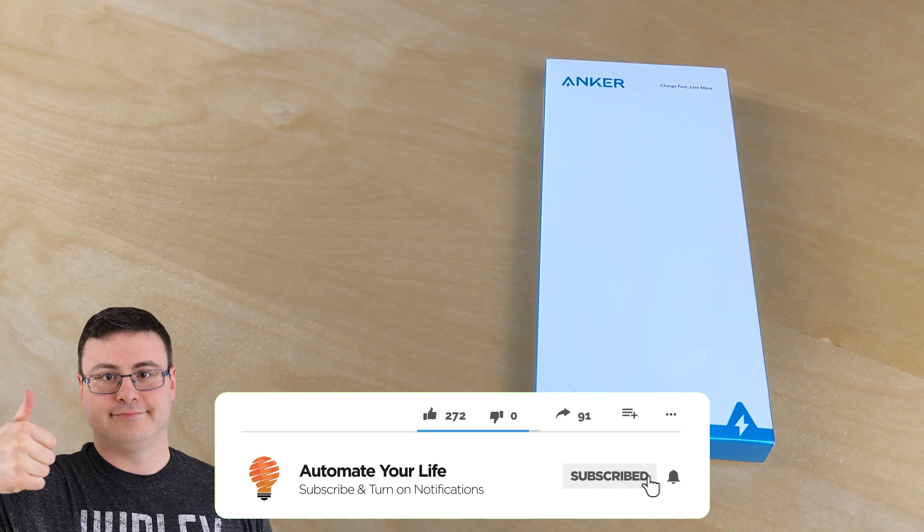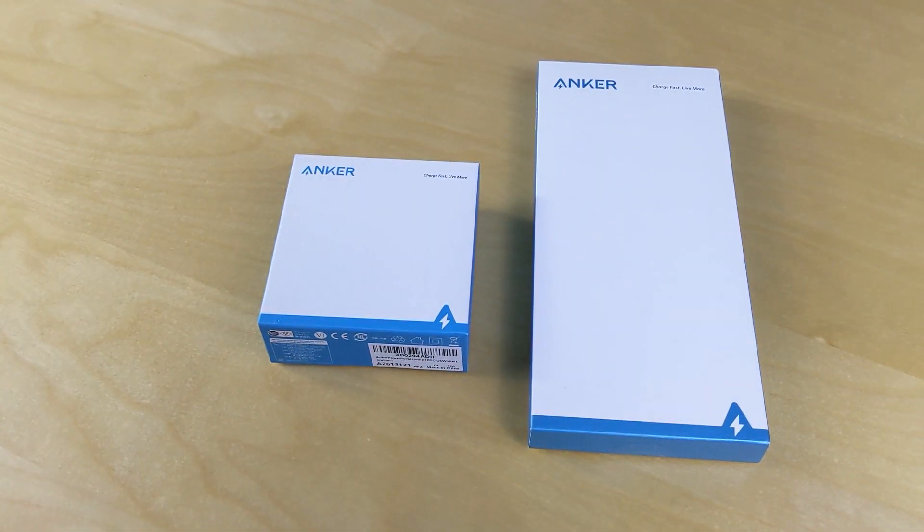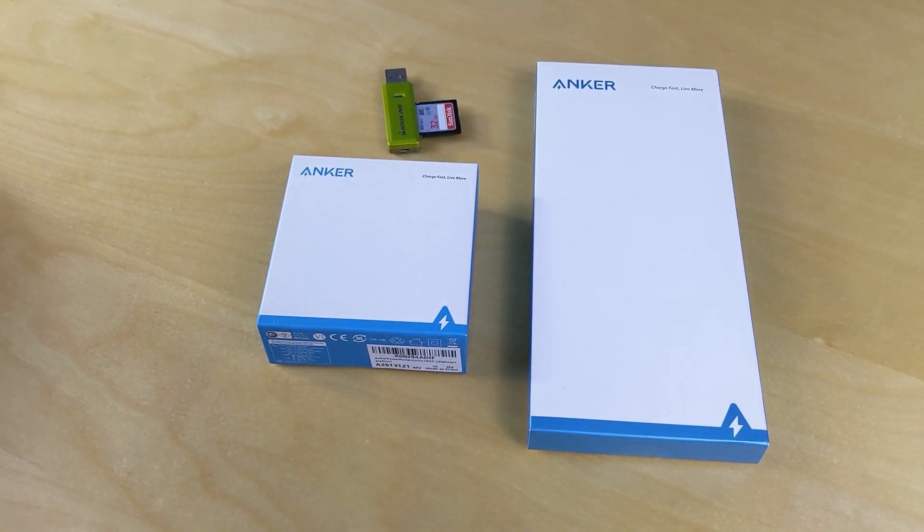Today I'm going to get Google Duo working on your new Google Chromecast. We're going to need some accessories and all the links are down below in the description.